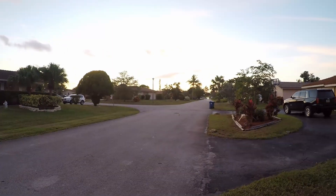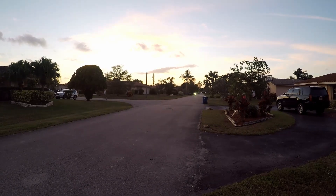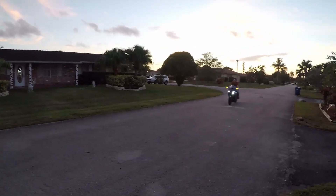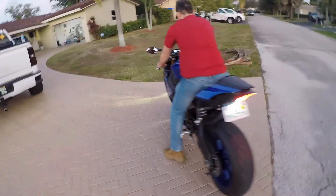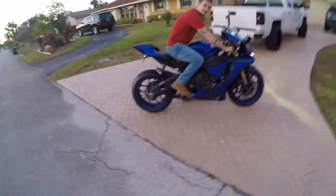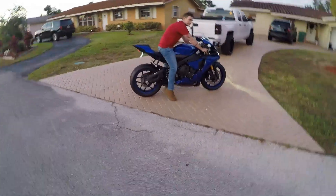All right guys, we got finished up here with the install of the Two Brothers. I got my brother-in-law taking a ride — we'll see how it sounds. The other way — wait for that, there's another way!